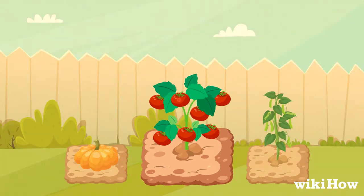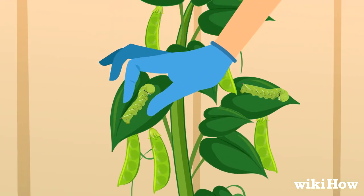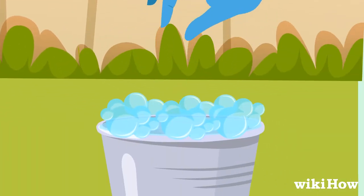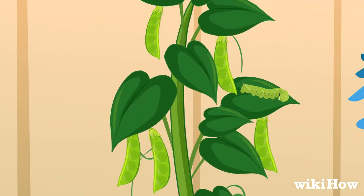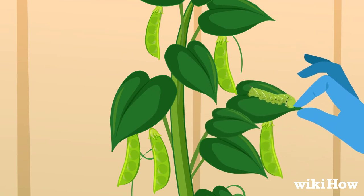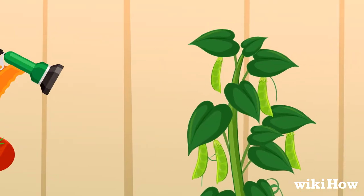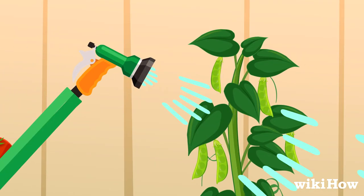If you have a small garden, hand-pick the tomato worms off of your plants and drop them into a bucket of soapy water to kill them. Check both sides of the leaves on your plants and along the ground to make sure you're catching them all. You can also spray your plants with a hose to knock off and drown small tomato worms.